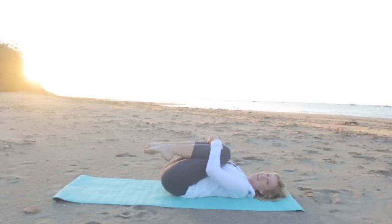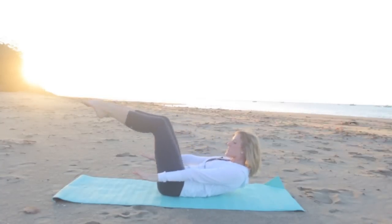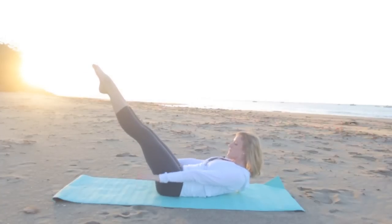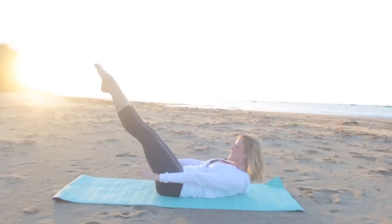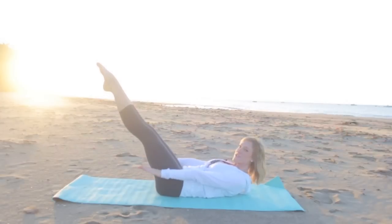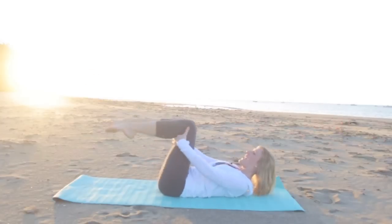Hug your knees in towards your chest. You're doing awesome. From here take the knees to tabletop, grab behind the thighs, curl up, reach your fingertips long, and straighten your legs for the hundred. Inhale two, three, four, five. Exhale two, three, four, five. In through the nose, out through the mouth. Try to keep your head right over your shoulders. Really pump those arms. We're over halfway there, keep going. Two more breaths. Hug your knees in.